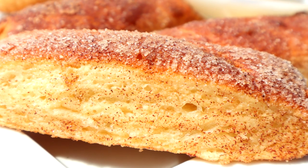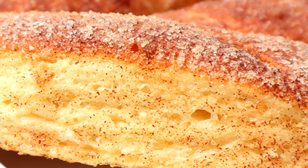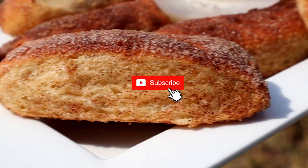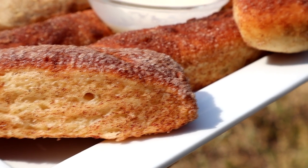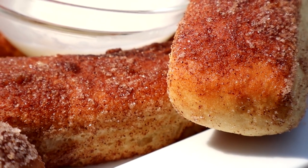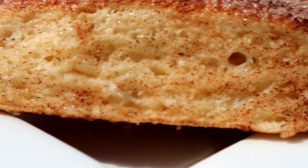Hey y'all, welcome back to another easy recipe! Today we're making a very soft cinnamon and sugar pretzel that will become your family's favorite quarantine snack. If you want to see it, keep on watching, like the video if you enjoy it — without further ado, let's get started.